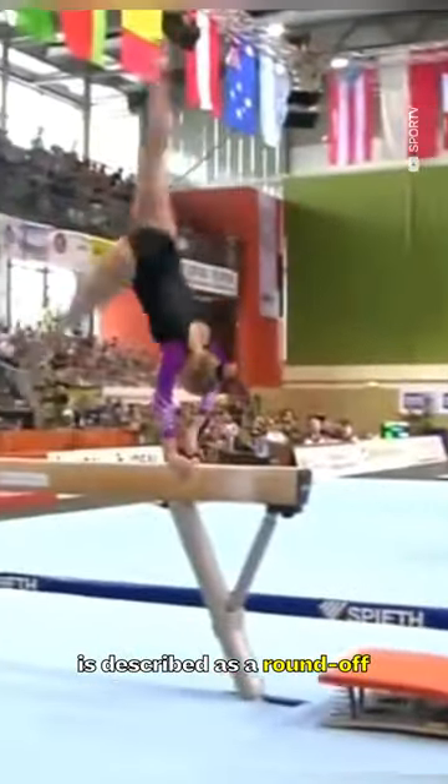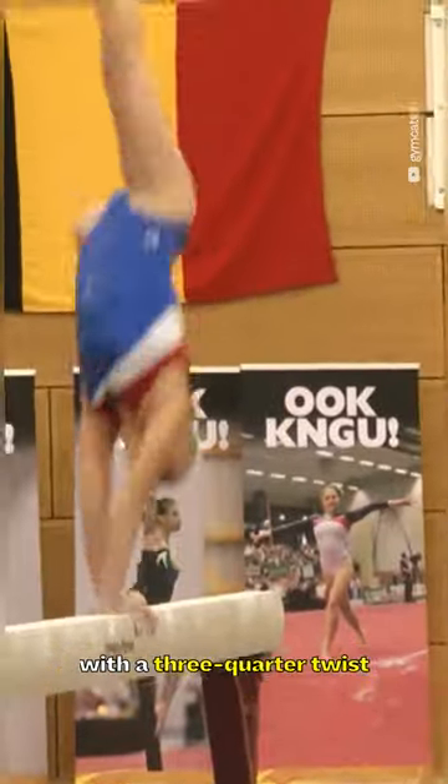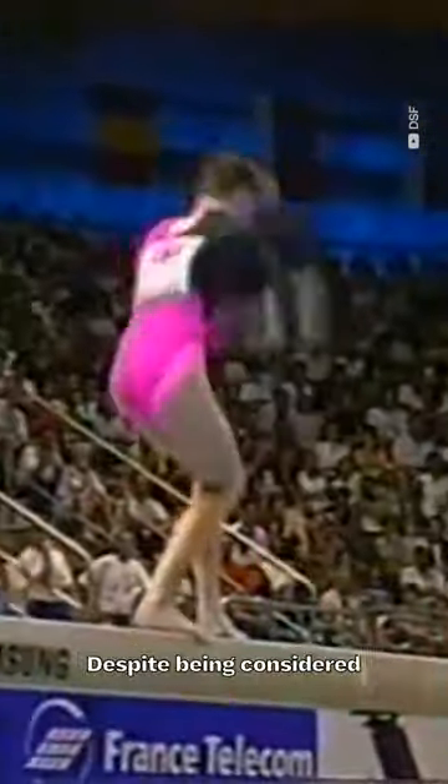The Flick Full Mount is described as a round-off at the end of the beam, followed by a back handspring with a three-quarter twist to cross-stand on beam. Despite being considered a full-twisting mount, the code allows three quarters to be performed before contacting the beam, and the remaining quarter to be done in hand support.